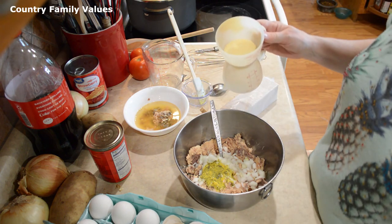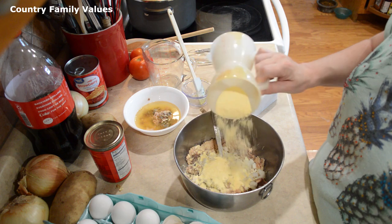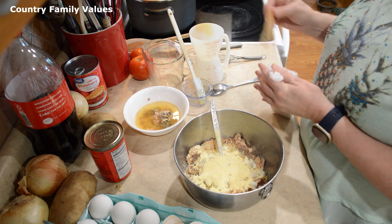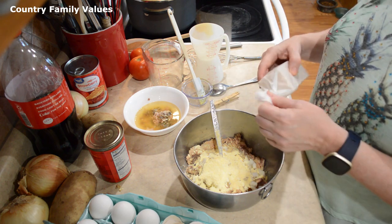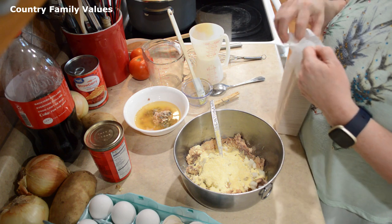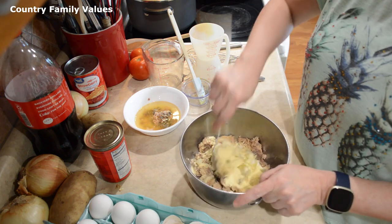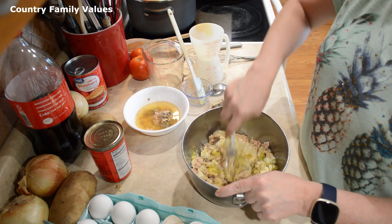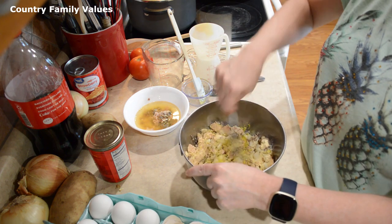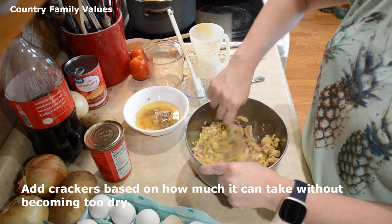I have a fourth cup of cornmeal. Some people use a whole sleeve of crackers instead of the cornmeal, and you can definitely do that. I usually use what I have and then see if it needs any crackers and just kind of add it according to what it can take.